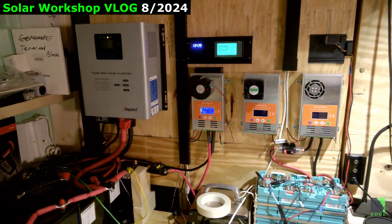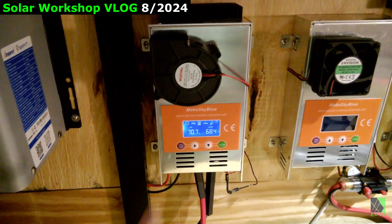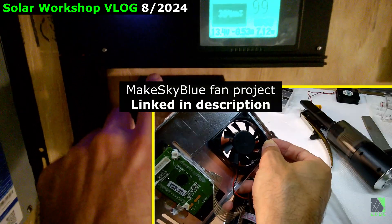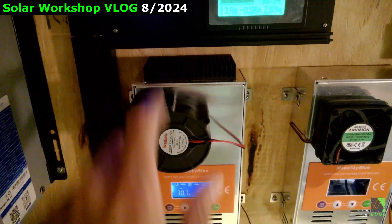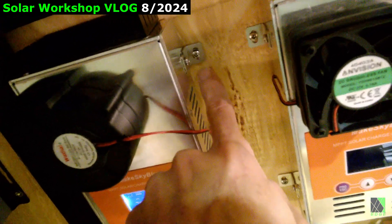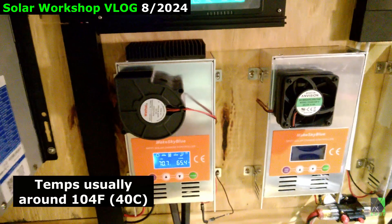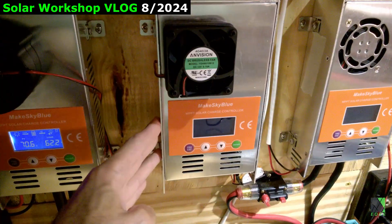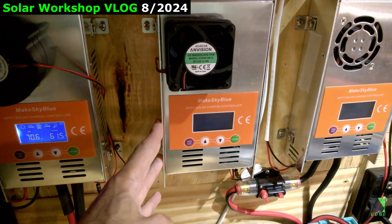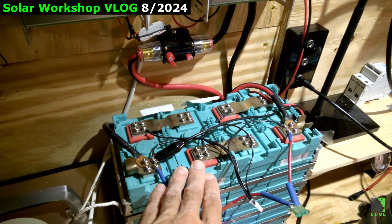Quick update on the off-grid solar power system: the inverter is running like a top — it can run my air conditioner and lights, no complaints. The MakeSkyBlue charge controller is doing fine. I've swapped to a centrifugal fan, added aluminum heat sinks, and used standoffs so it's not contacting the wooden board — there's airflow behind it and it's running fairly cool. A second MakeSkyBlue is currently off and will probably run in parallel with the first. There's also a backup power system tied into the battery.